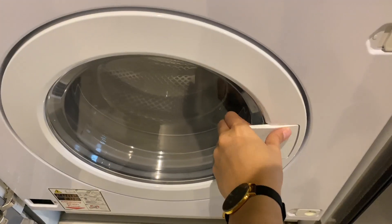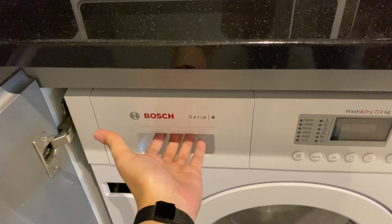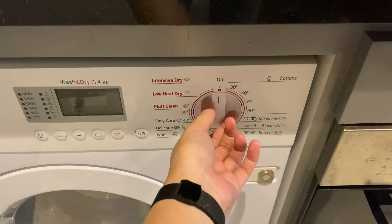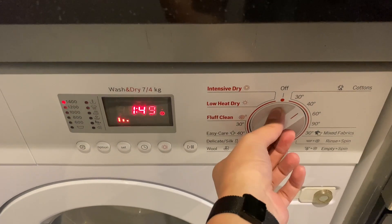Open the lid, then close it. Put the fabric conditioner and the detergent soap in here. Twist this knob to operate and choose which option you want to select.